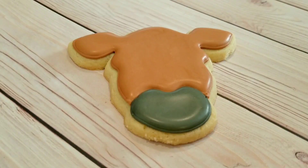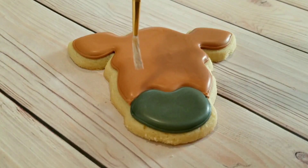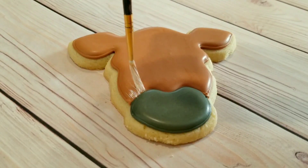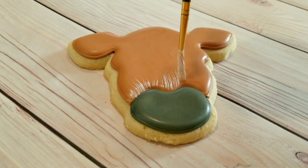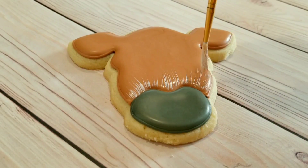I want these flooding layers to dry completely, so that's about six to eight hours of drying time. I always do my flooding one day, and then I'll do my detailing the next. It's good to break up the steps that way, especially if you're doing a lot of cookies.